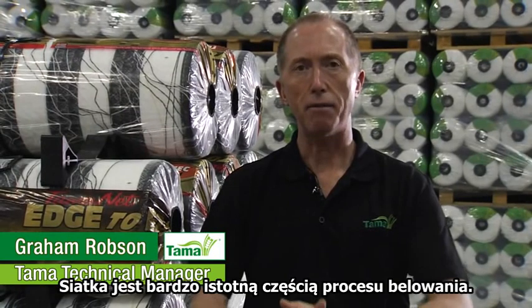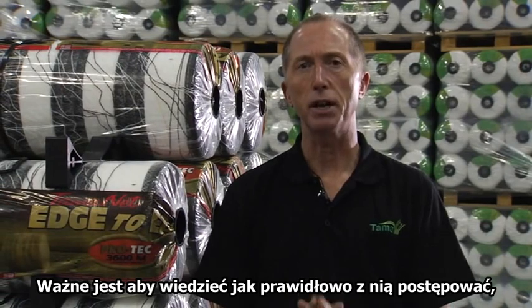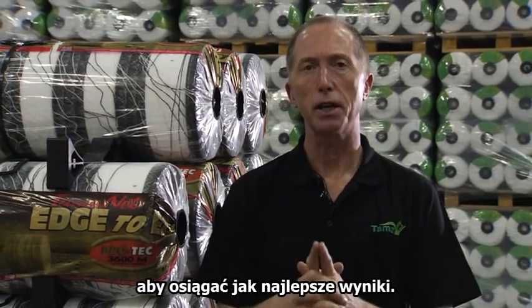Hello, I'm Graeme Robson, TAMA's technical manager. Net wrap is a very important part in making a good bale. It's very important to consider how to look after your net wrap to get the best out of it.